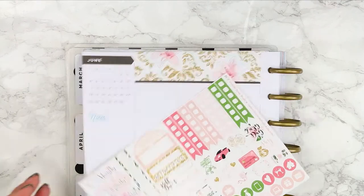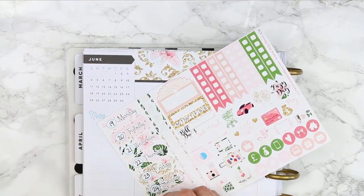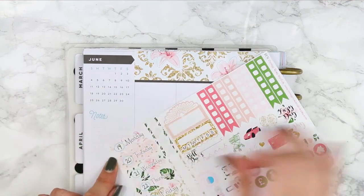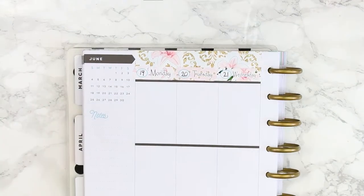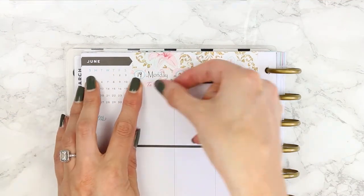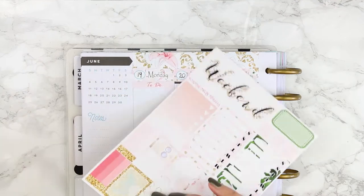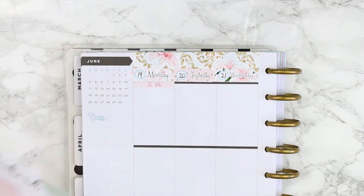I'm just taking the date covers and writing the dates on. I have noticed with the glossy paper it's really thick - a lot thicker than the matte paper - and I just had to test that my pen wasn't going to smudge everywhere. Once I had popped that in, I just started with my light pink to-do header and then a half box just to write down that I wanted to upload this week's Plan With Me.